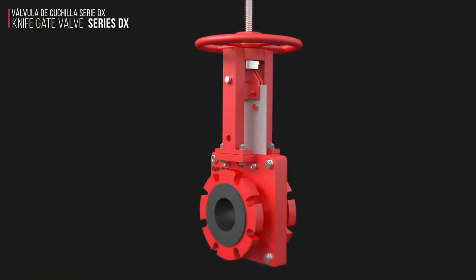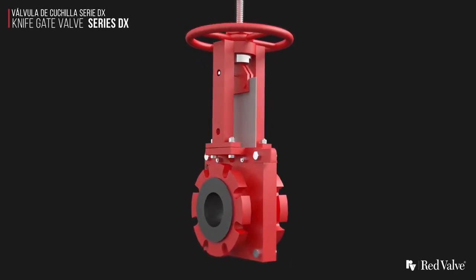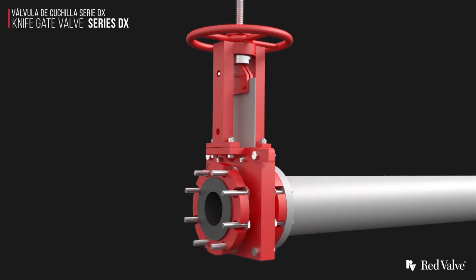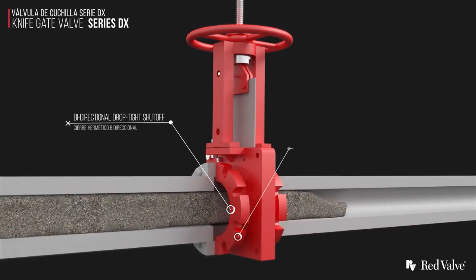The Series DX Knife Gate Valve is offered in 3 to 24 inch sizes. Elastomer seats protect all metal parts of the valve from contact with the media and provide bi-directional drop-tight shutoff, and it is a 100% full-port design.